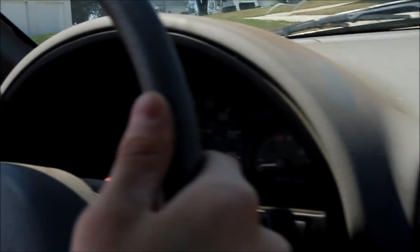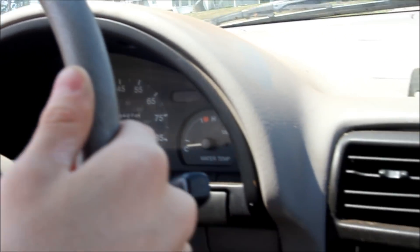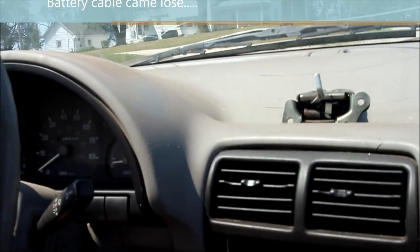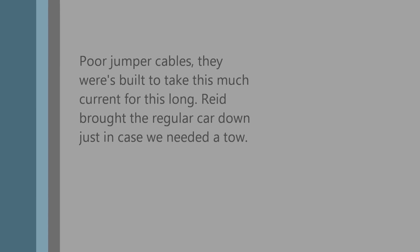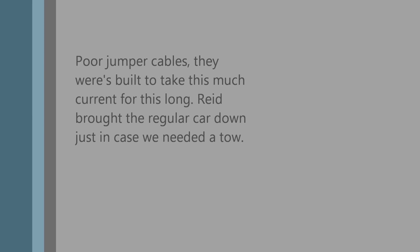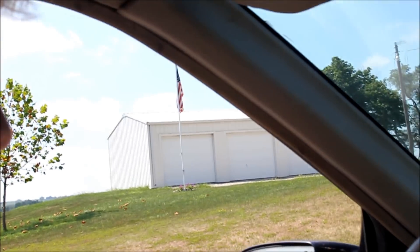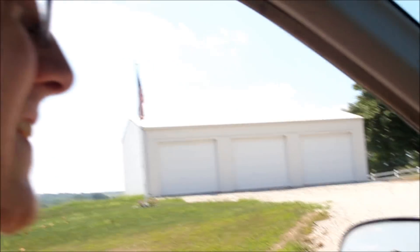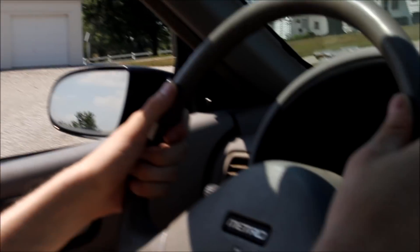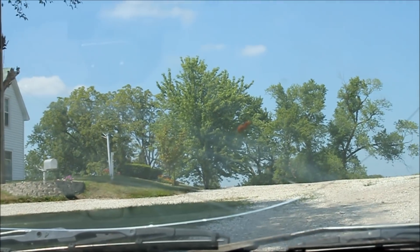Uphill you have slightly less power, and right now we have no power. Still iffy — still in the experimental phases.